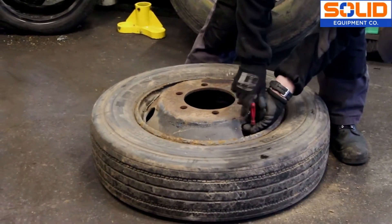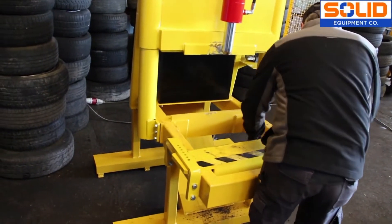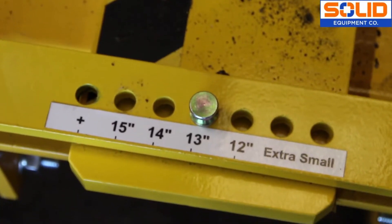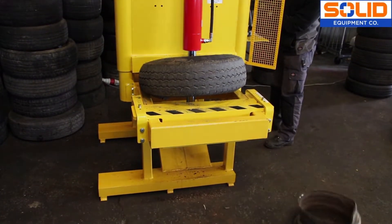To use the wheel popper, first depressurise the tyre and then position the wheel correctly on the machine. This can be done easily by matching the size of the wheel with the appropriate settings on the adjustable plate. This ensures that the tyre is separated from the rim without damage to the wheel popper ram.